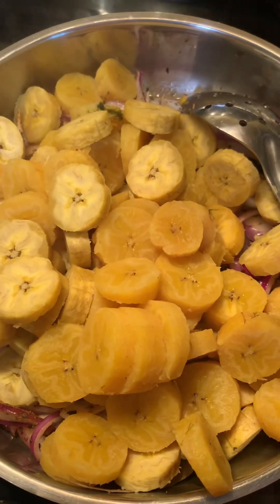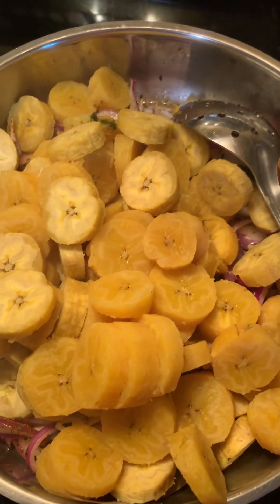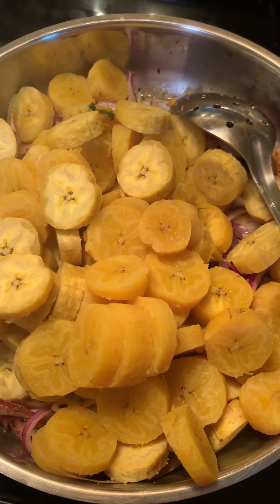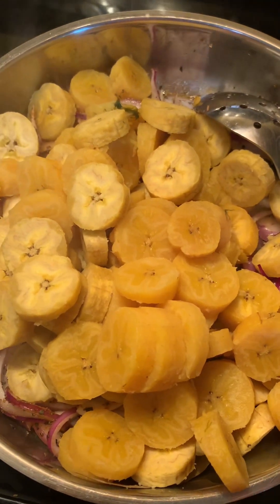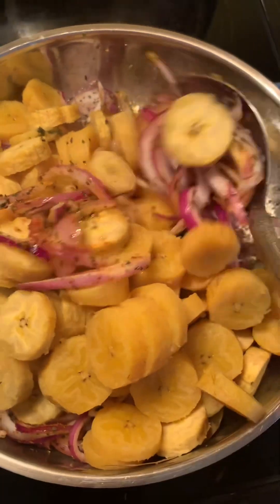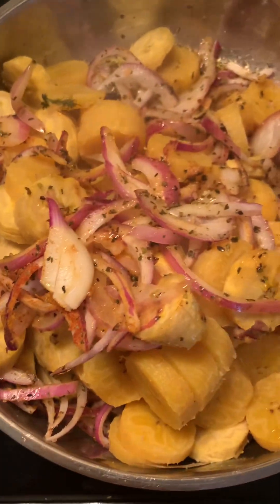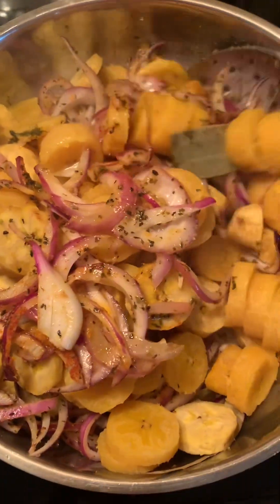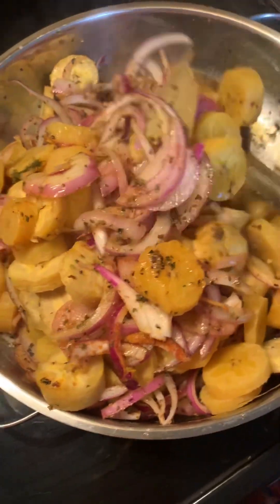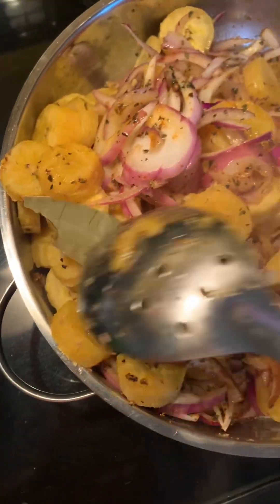Things are happening — some of the plantains have started ripening, so some of them are more yellow and getting sweet. Here we have everything together; it doesn't take long because the plantains are already cooked, so it's just a matter of mixing everything together. Now I'm going to add allspice berries.